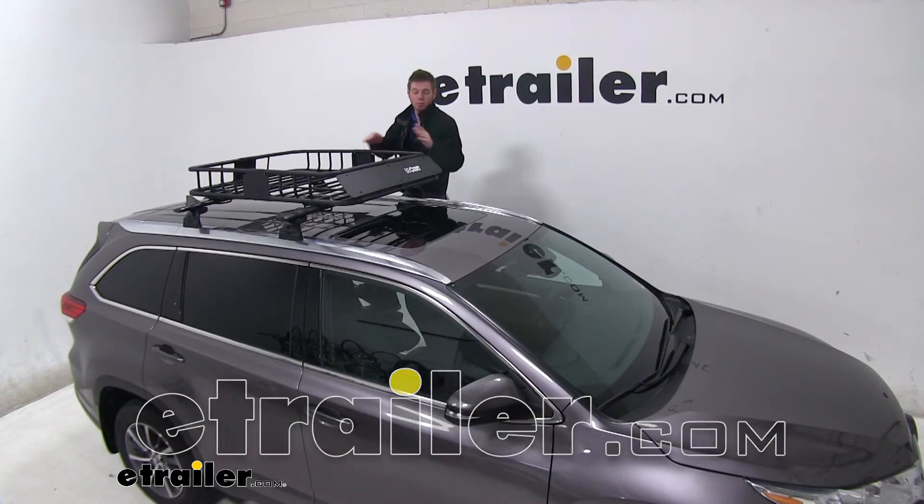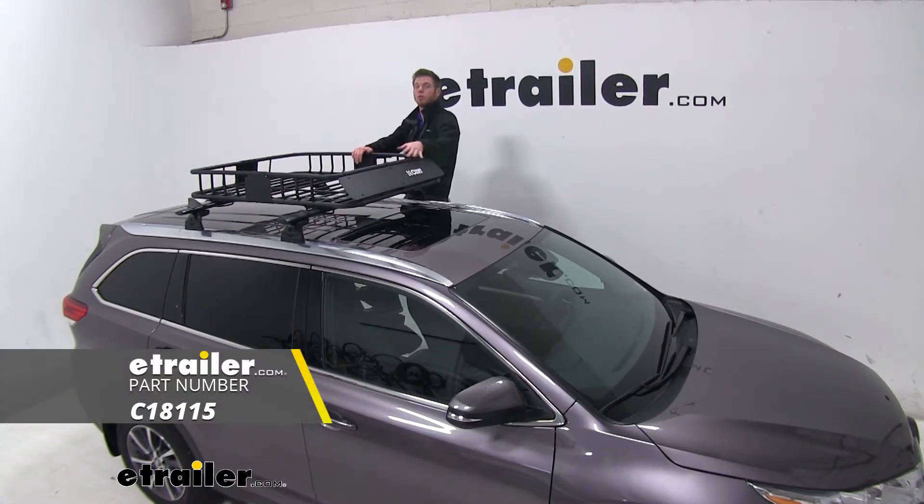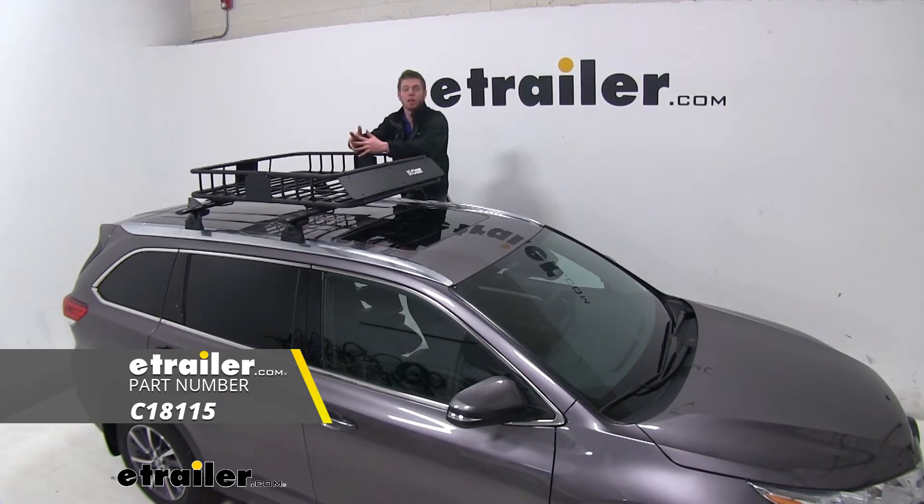Hi everyone, Adam with eTrailer.com. Today we're going to be taking a look at the Curt roof-mounted cargo basket on our 2019 Toyota Highlander.